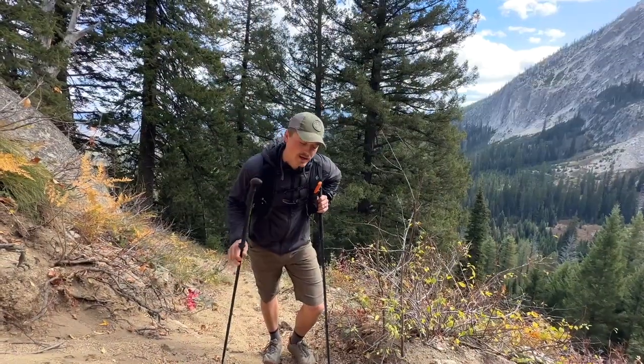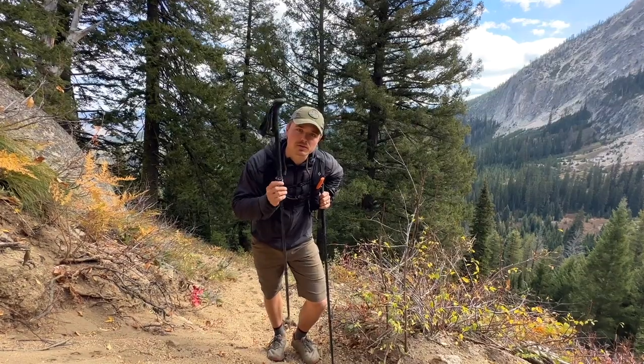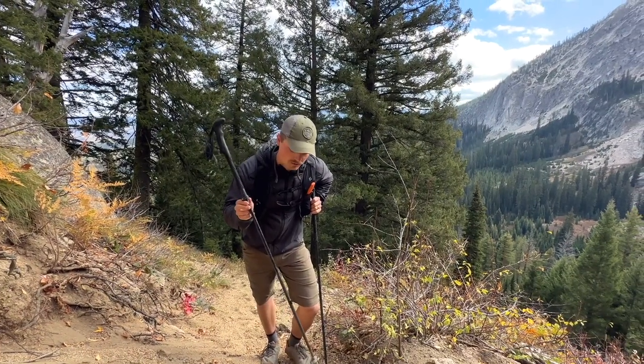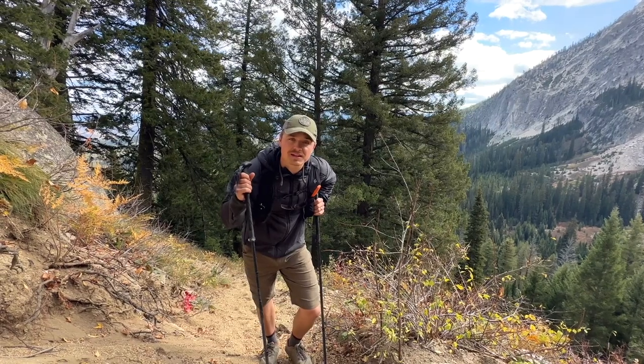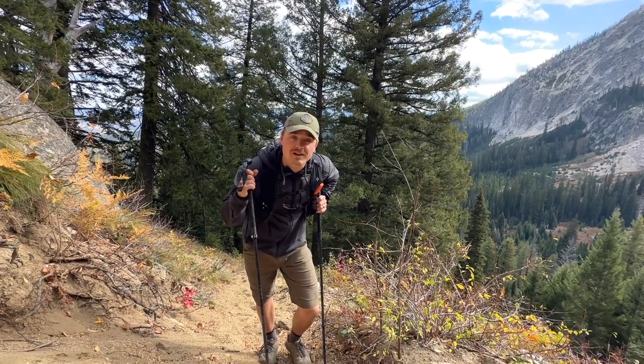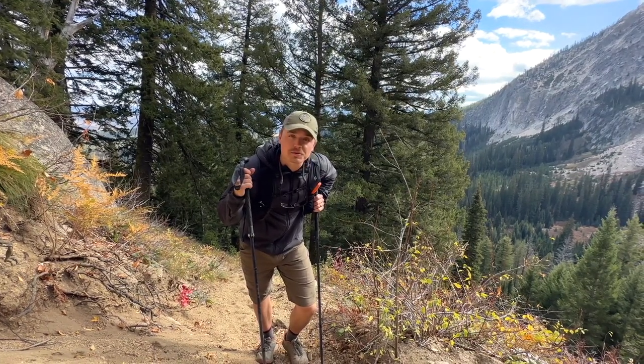So that's trekking poles 101 — save your knees, hike faster. Hope that was helpful. I'll throw some links in the description to options I'd recommend, and if you want to learn more about hiking or car camping, check out my website roadtoridge.com. Go explore — thanks for watching.